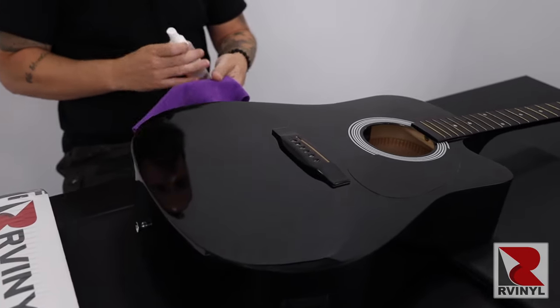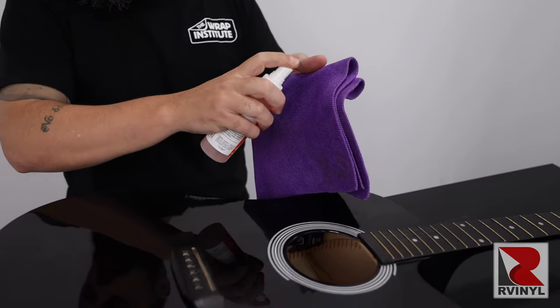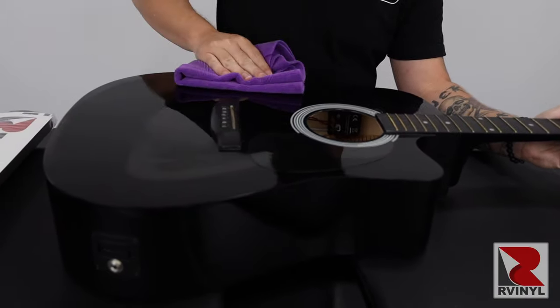Now using rapid prep, spray it directly on the microfiber towel and clean the guitar. Cleaning is always the most important part of the wrap process, so be sure to be extra thorough and focus especially on the edges.